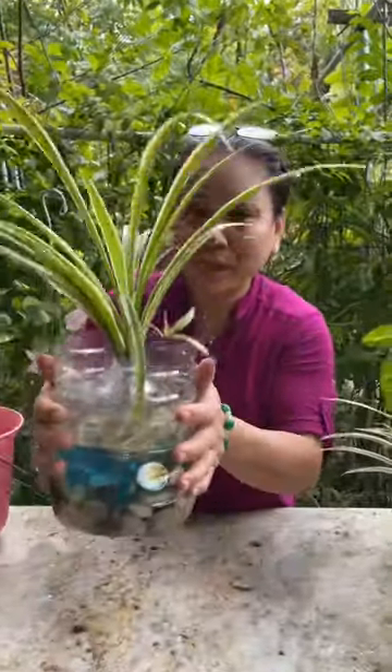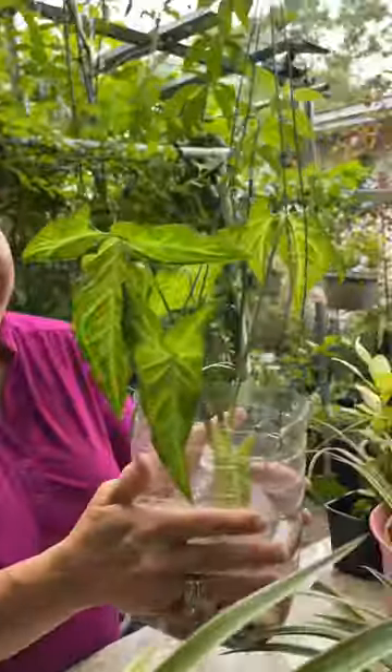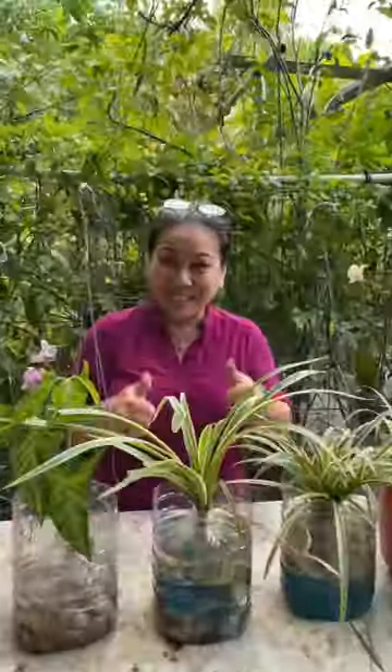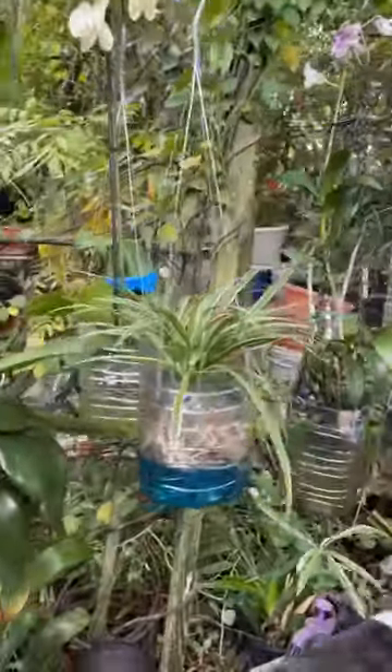You can put this on the table or you can handle it like this. And you can use different plants for this. And you're done. Like this. I love it.